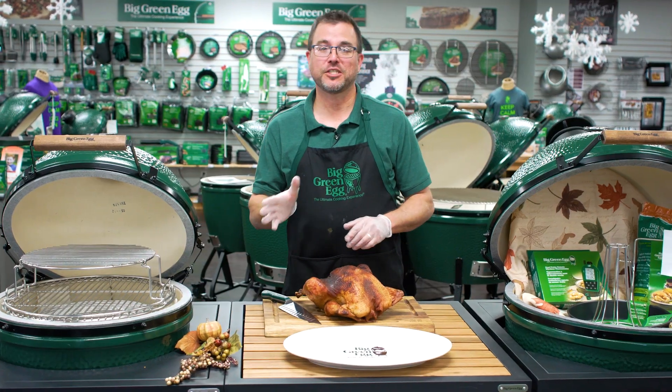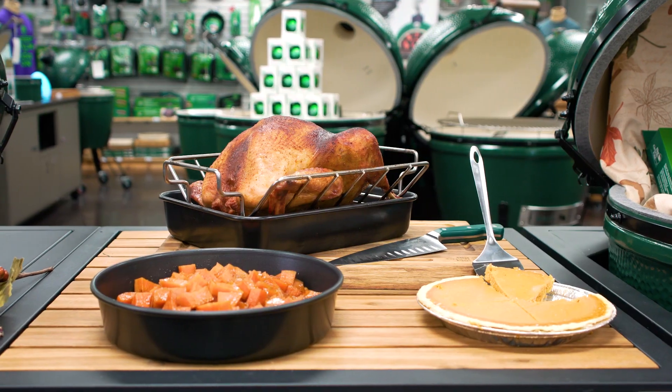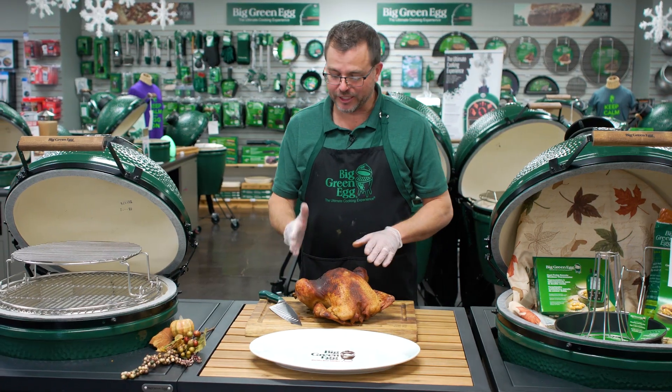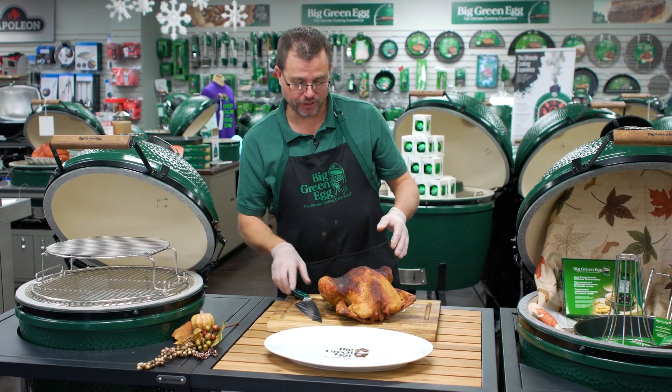So you saw the results of our side dish and our dessert. The main thing I want to show you today is a few simple techniques on carving your Thanksgiving Day Turkey. The first thing I like to do is remove the thigh and the leg, and that gives me nice working access to the breast.